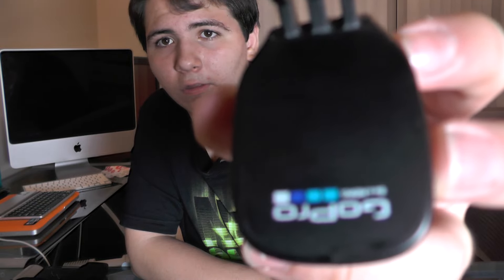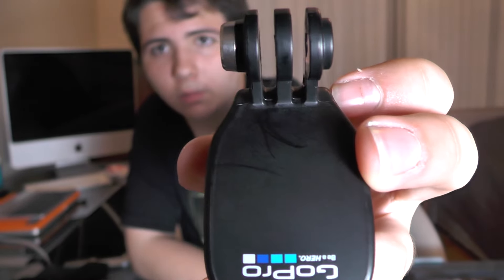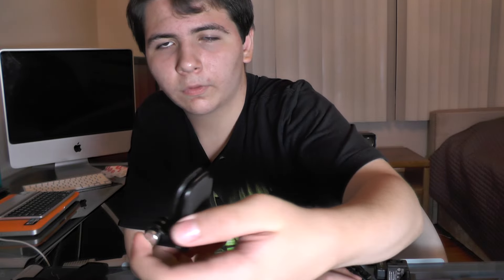This other item came with the head strap — it's a clip. You can stick it on backpacks, belts, or your shirt, and it allows you to kind of hold a GoPro without noticing it's there, which is also a cool thing. It's a pretty cool little accessory to have.